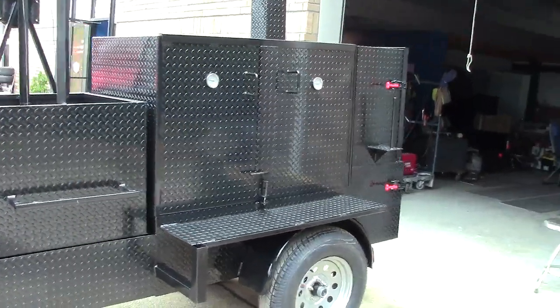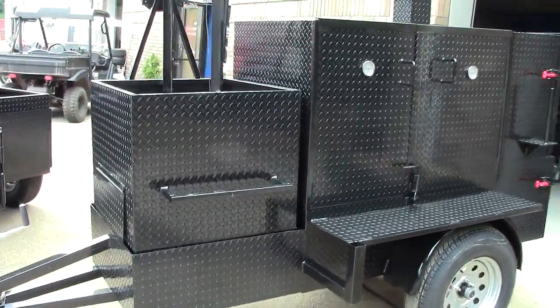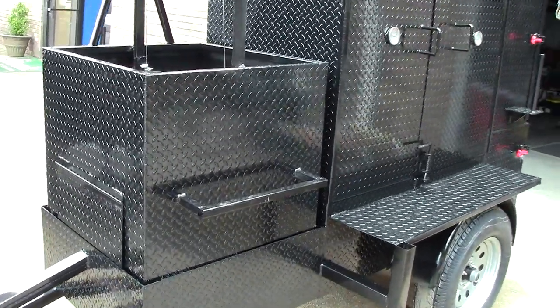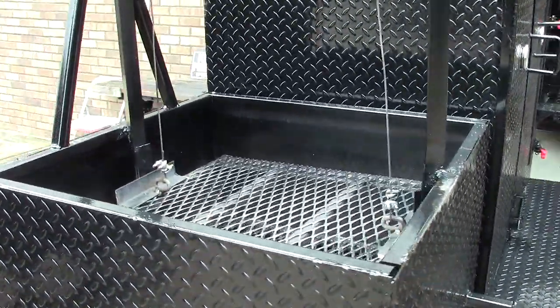This person wanted a barn door smoker with the firebox in the front and he wanted a removable Santa Maria grill. Now we can do this permanent or removable. He wanted a 2x2 Santa Maria grill.